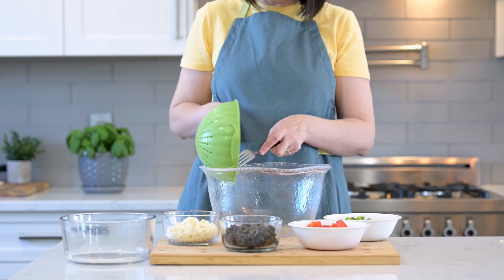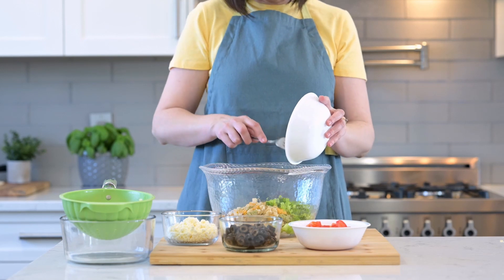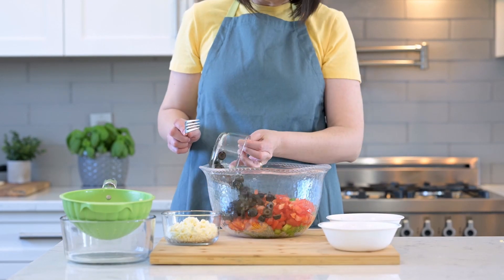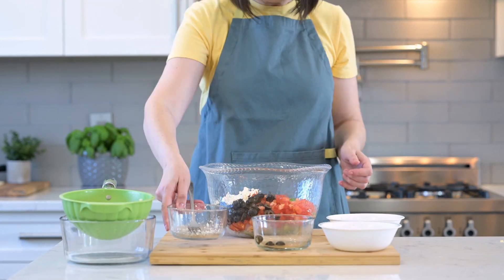In a big bowl, mix the cooked pasta with one green bell pepper, two medium-sized tomatoes, one cup black olives and one cup feta. It looks so pretty and refreshing with all these vibrant colors. I think it's a perfect dish to bring to a picnic or a potluck.